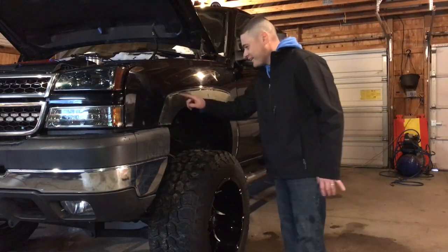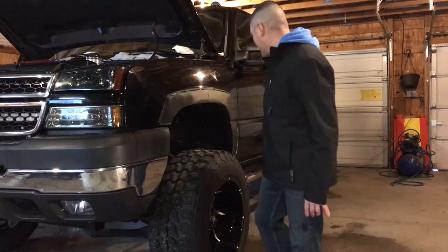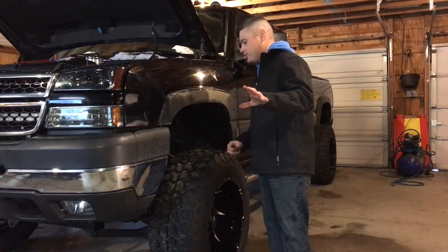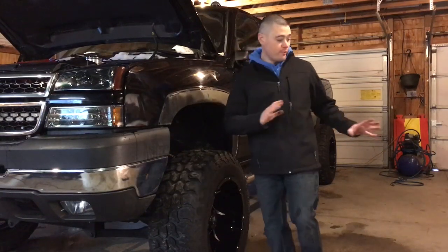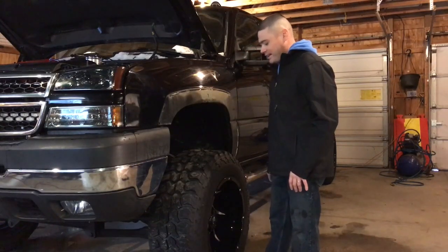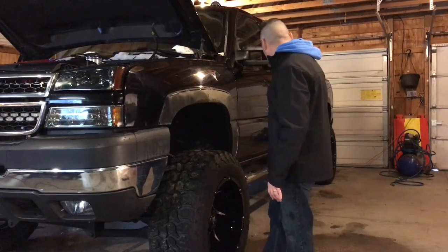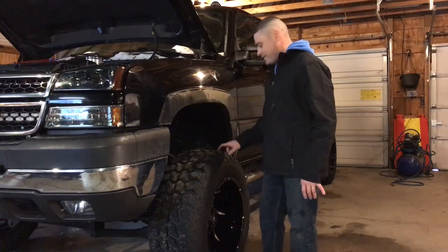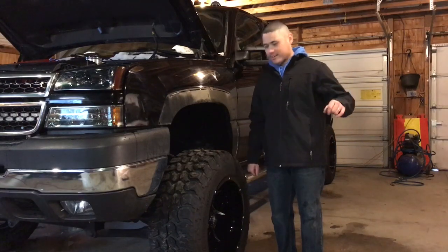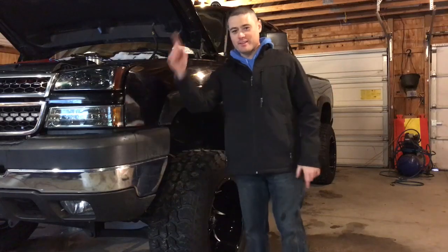It looks like I'll be getting a lot of 3M adhesive remover — Goo Gone — or I may just buy a new wheel. Leave in the comments whether I should put the fender flares back on or keep them off. I'm kind of digging the stance right now with the 20 by 12s negative 51 offsets, so this might actually look really nice with them off. Check out Kyle's stance video — I'll leave the link.